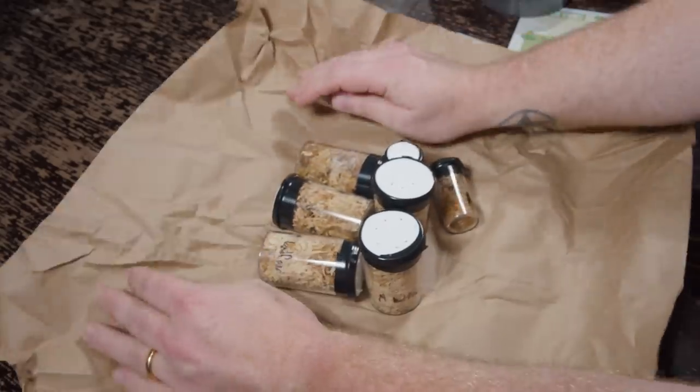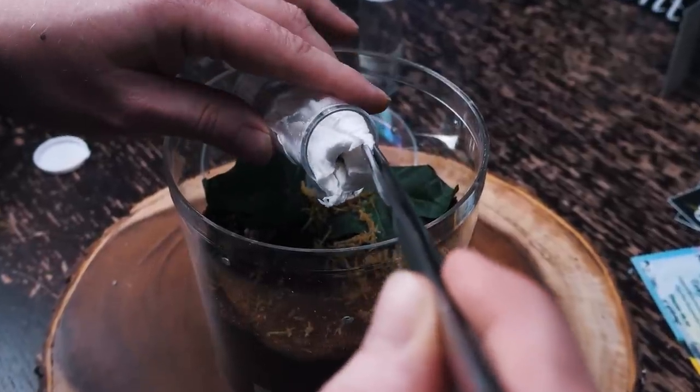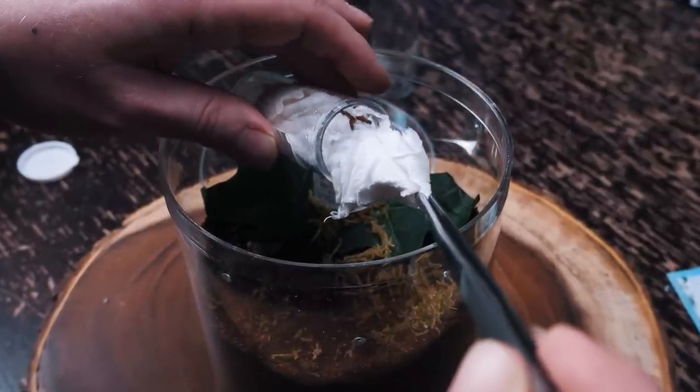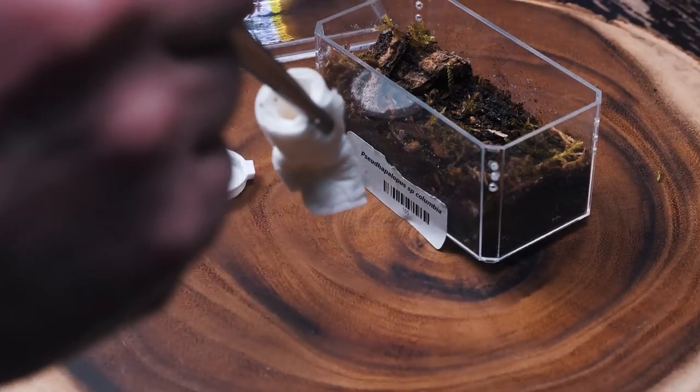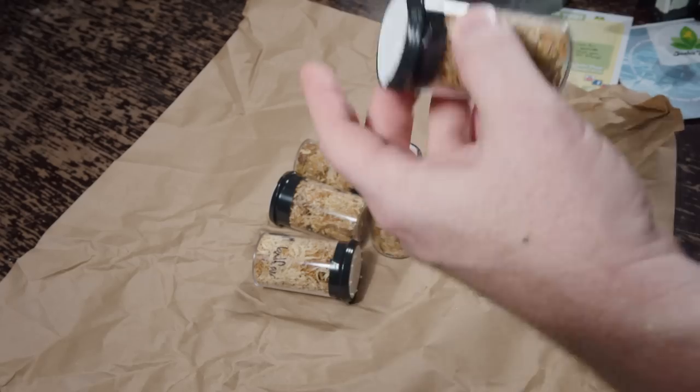You can see they are shipping their tarantulas — their slings — in these dram vials, which is very standard. But instead of using paper towels or tissue, they're using sphagnum moss. I've noticed a lot of tarantula dealers are switching over to shipping their inverts in sphagnum moss because it holds moisture really well and it's a lot easier to unpack. Trying to pull paper towel or tissue out of these vials, especially when it's damp, can be very frustrating.